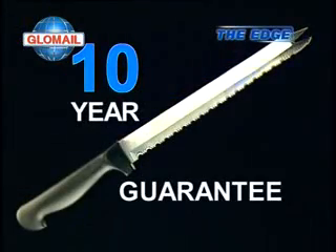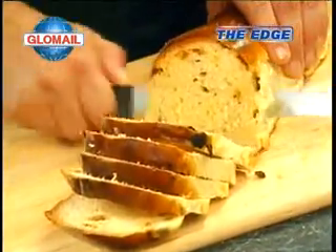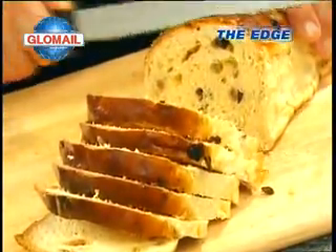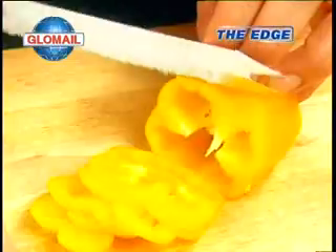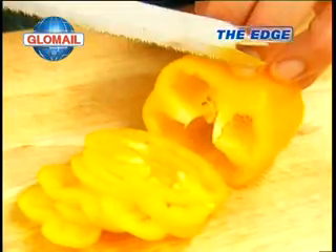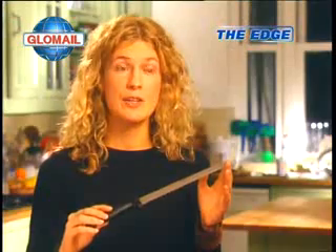The versatile Edge has a no-quibble 10-year guarantee. If it loses its sharpness in normal use, just send it back for a replacement free of charge. This is indeed a very special knife with an edge that never needs sharpening.